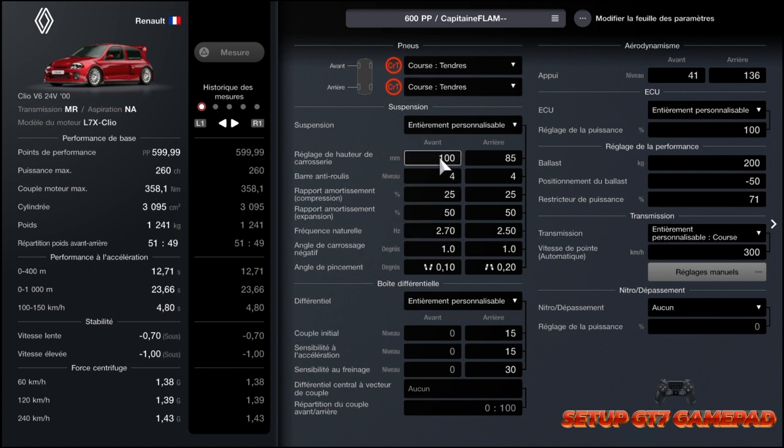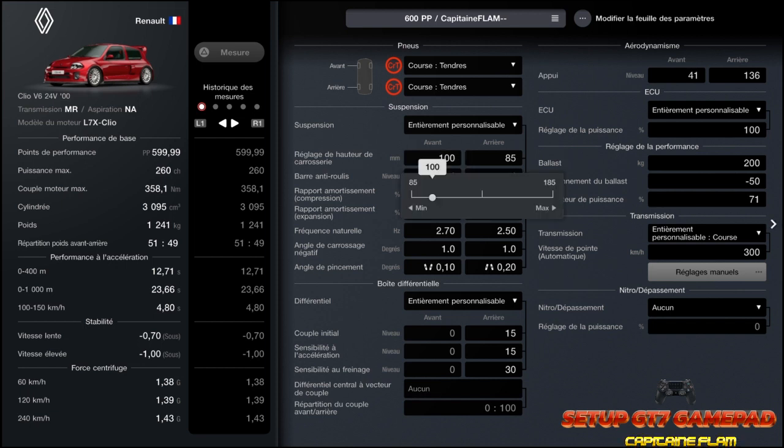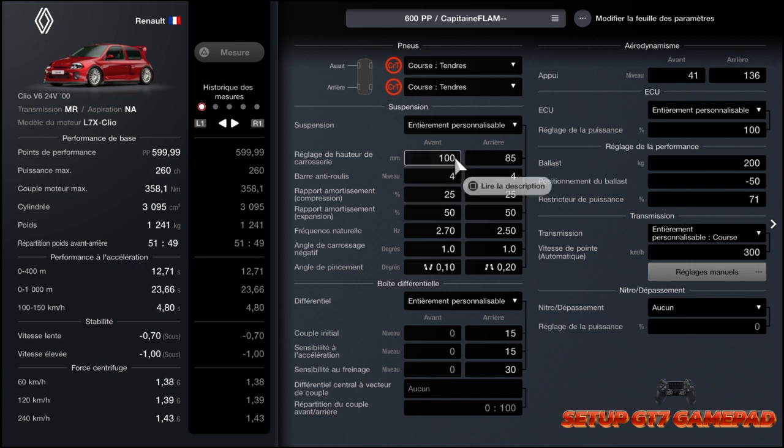On va passer tout de suite à la hauteur de caisse. À l'avant, une hauteur de caisse pas trop haute pour avoir un maximum de grip. Il n'y a pas de problème d'instabilité, donc c'est nickel, on peut la baisser comme ça, elle tourne bien. Et 85 à l'arrière pour que la voiture ne survire pas. Si vous mettez trop haut, vous allez avoir des problèmes de survirage. Donc 85, plus bas pour l'arrière. C'est une particularité des MR : quelquefois on est obligé de mettre l'arrière un peu plus bas.